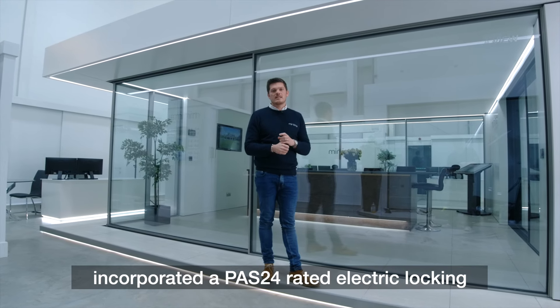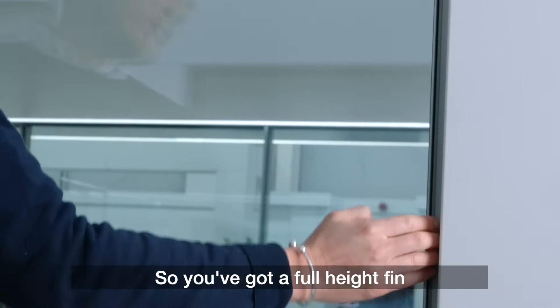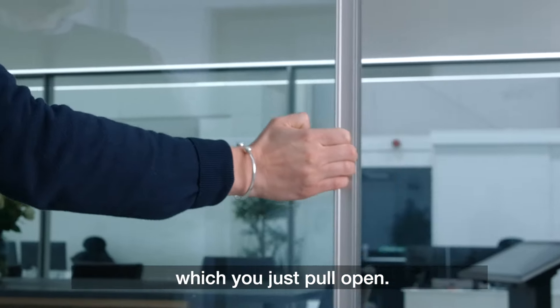The way we've managed to achieve a 20mm sightline through the head and the side frame is because we've incorporated a PAS24-rated electric locking system which comes as standard with the door. You've got a full height fin handle on the side frame which you just pull open.